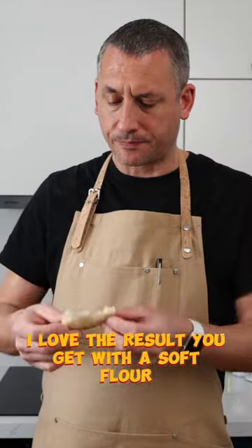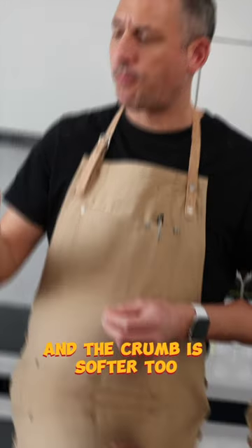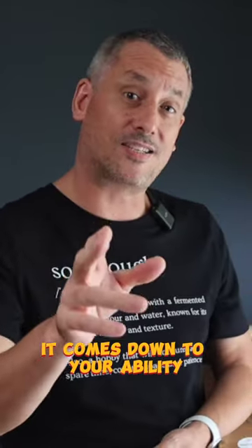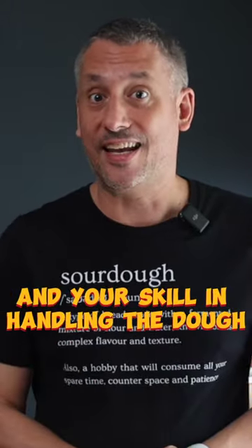I love the result you get with a soft flour — the crust is a little less chewy and the crumb is softer too. Remember, the key to your success doesn't just come down to the flour you choose to use; it comes down to your ability to adjust the formula accordingly and your skill in handling the dough.